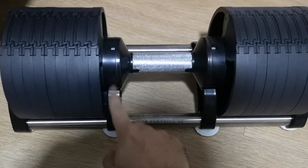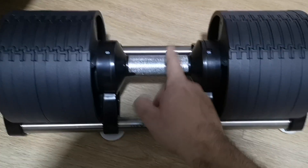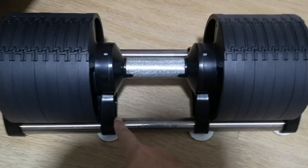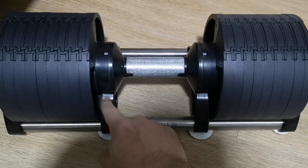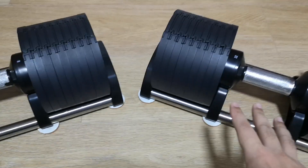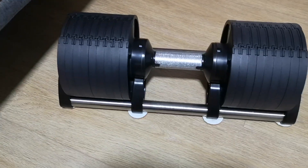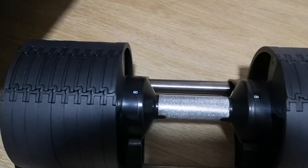You definitely need the stand — if something happens to the stand, these are not going to work. So that's something to bear in mind. I've got to make sure these stands remain okay, otherwise you can't adjust the weight.